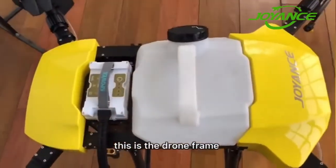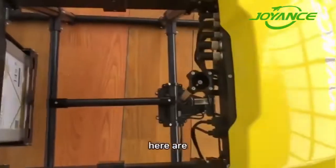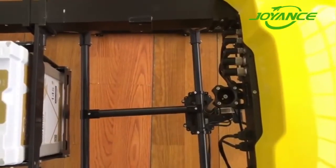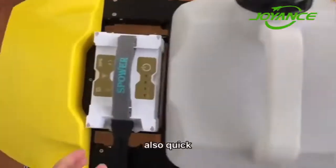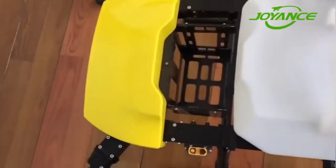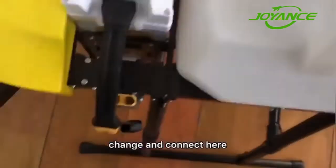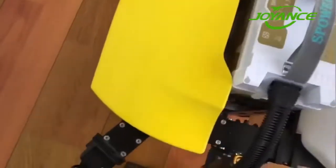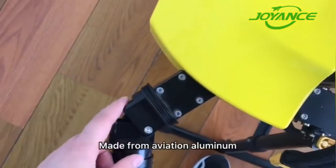This is the drone frame — it has a quick-release tank, and here are the connectors, easy to wear. Here is the smart battery, also quick to change. It connects directly here, and the whole drone frame is waterproof. There is also a cover for the center box, and the mid-back is aerospace aluminum — very firm.